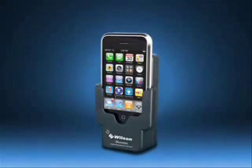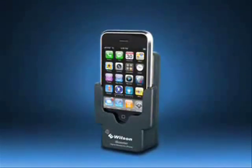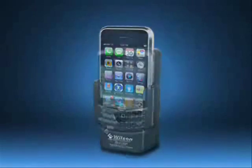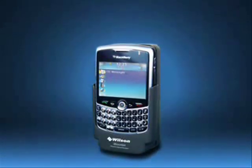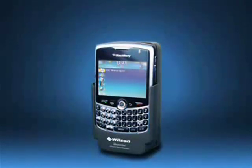The kit also includes a 30-day money-back guarantee and limited one-year product warranty. The iBooster amplifier kit will be available through authorized Wilson Electronics dealers, including a BlackBerry Curve-compatible amplifier, charger, and cradle, plus a universal amplifier and cradle that fits most any phone.